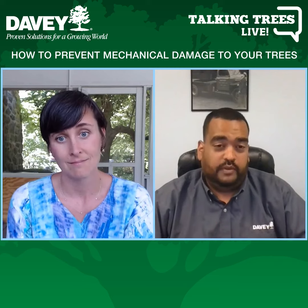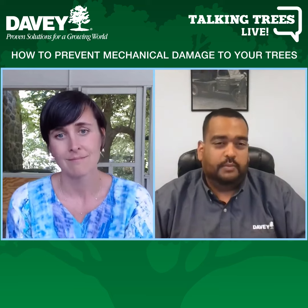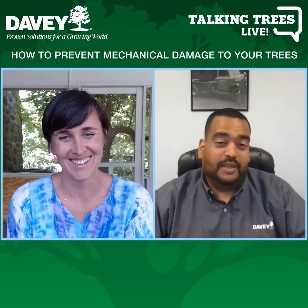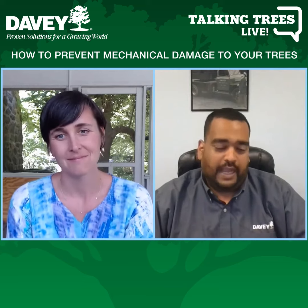Mechanical damages from the mower and string trimmer can be detrimental to trees — those are the ones we worry about. We talked about mulch being a deterrence. When I go to a property, I try not to push and say you need to remove your lawn from the base of the tree, but in reality, trees and lawns weren't really meant to be together. If you go to a forest, there are no lawns underneath the trees — there's a reason for that. It certainly looks attractive, but the problem is we have to service those lawns.